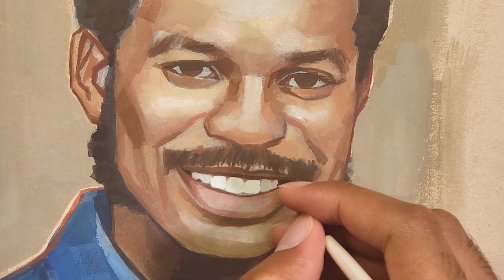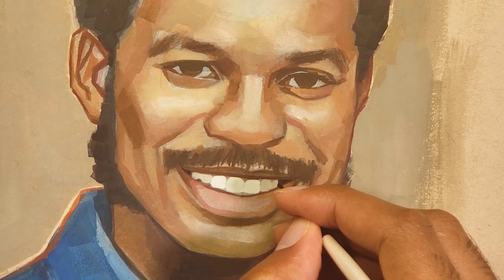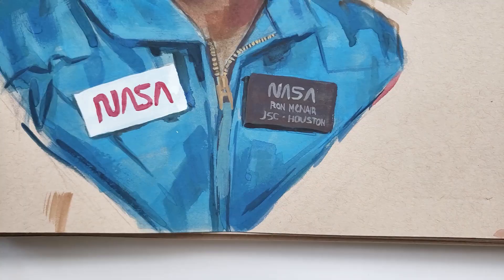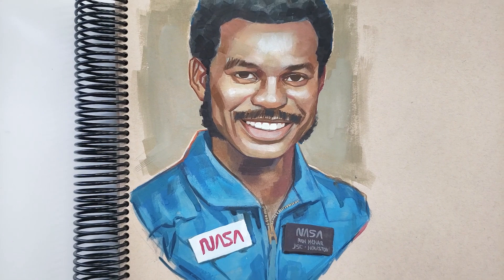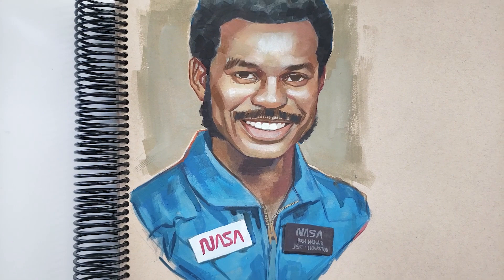And that'll wrap up this one, so thanks for stopping by. Until next time, I'll see you when I see you. Remember to fill those sketchbooks when I'm gone, tap the notification bell to see when new videos arrive, and if you liked this one please like and subscribe.